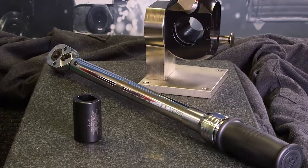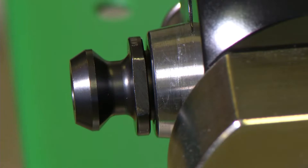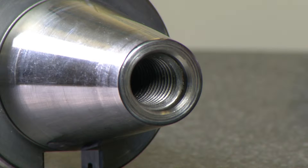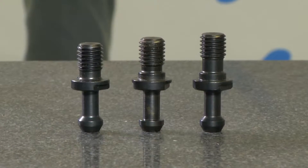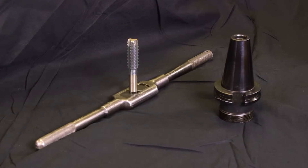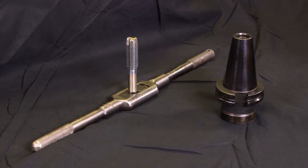If you're installing JM's high torque retention knobs into a used holder, screw it in by hand and make sure the retention knob flange touches the end of the tool holder. If the flange doesn't touch completely, oil and debris have built up at the bottom of the tool holder during use. Because high torque knobs go deeper into the holder than traditional knobs, the threads will need to be cleaned out with a tap before installation.